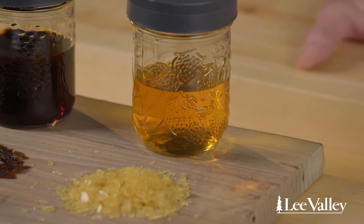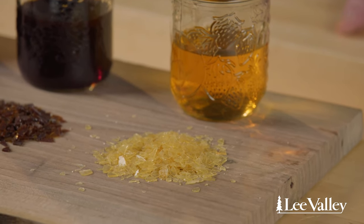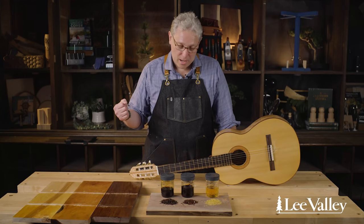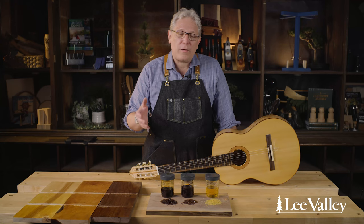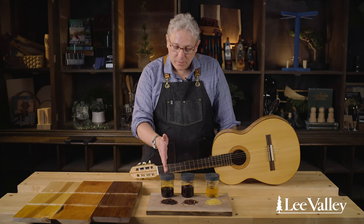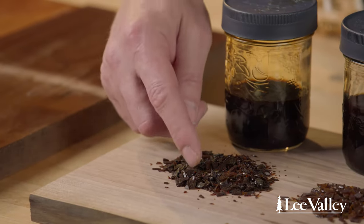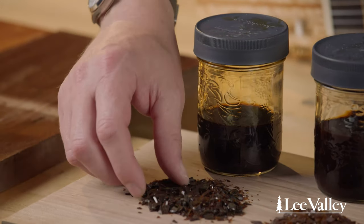Shellac resin goes through a purification process as it's refined for wood finishing. The resin as collected from the tree is unsuitable for our purposes, but as it gets refined the waxy component is removed and the dye component becomes an ever lower proportion of the shellac flakes, which we dissolve in alcohol to create a wood finish.